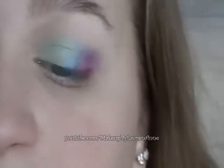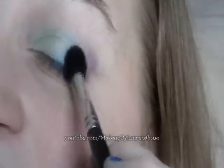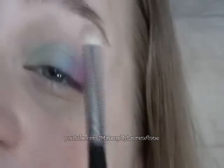Now we're going to take a fluffy blending brush — this is the SS224 — and just kind of blend all the colors together. Now for the crease, I'm taking the orange color, this is the SS219, and putting it all up in the crease. It will probably blend with the other colors, so just blend it out and add a little more so you can tell the color is there.